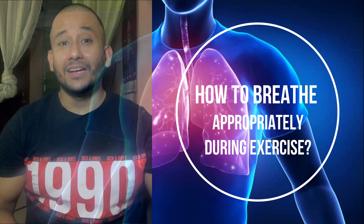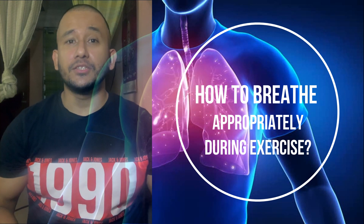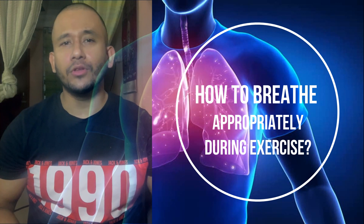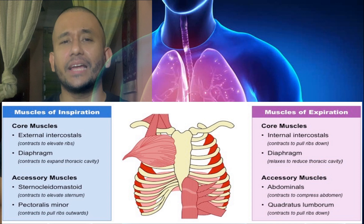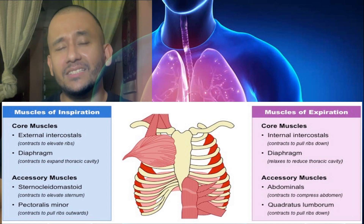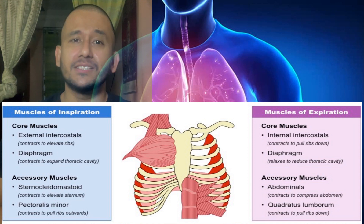Hello everybody, let's talk about breathing technique during exercise. The chief respiratory muscles are the external intercostals and diaphragm, which helps normal breathing — go through the diagram added in the video. In contrast, the secondary respiratory muscles during forced breathing or hyperventilation are pectoralis minor and scalenes, and other abdominal muscles aid in heavy, deep, or forced breathing.